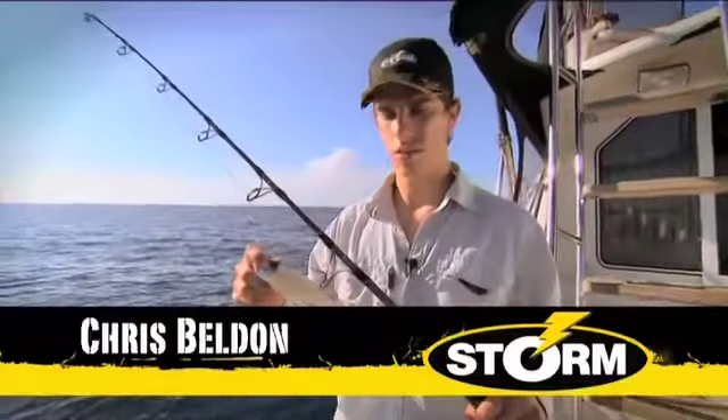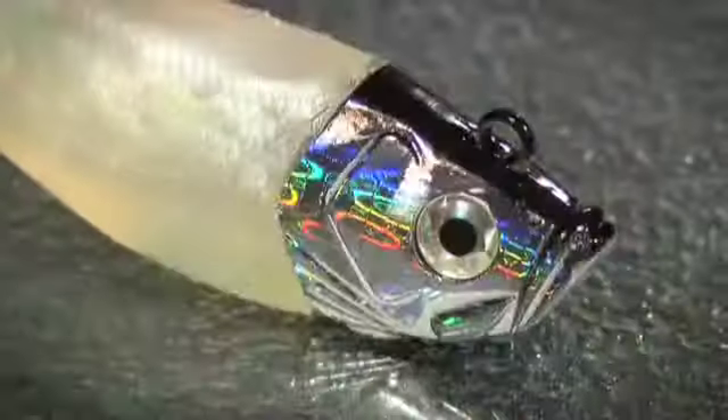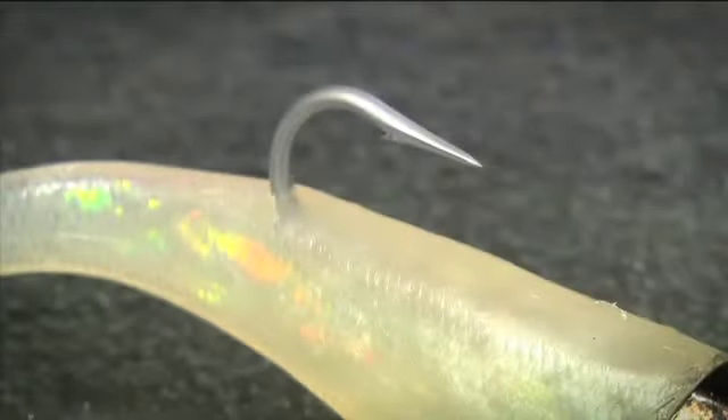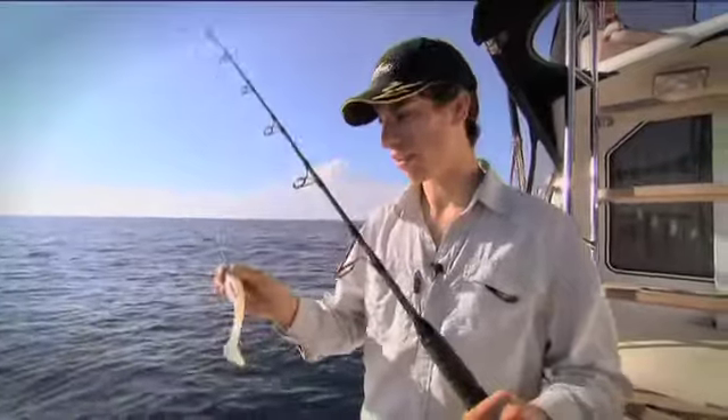This is the Wild Eye Giant Jigging Shad from Storm — a very good deep water jigging lure. This lure has a very heavy lead head with a holographic finish, a VMC hook that's very strong, and a soft body. In each packet you get two replaceable bodies that you can put on at any time.